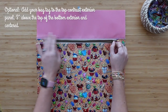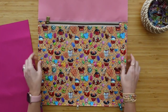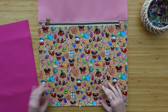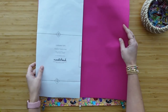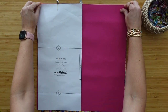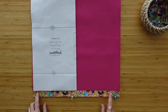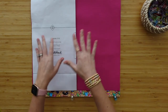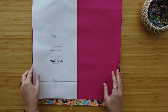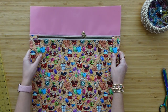Look how cute that is — I love this fabric! Now in the pattern, she suggests trimming down the bottom edge of this — measure from the top all the way down and then trim. If it's easier, you can take your zipper pocket lining panel and line it up with your exterior on the top edge to see how much you need to trim off the bottom. Either way, you just want to trim down this bottom so it's the same size as what the pattern suggests. Once you have that trimmed down to size, set it to the side.